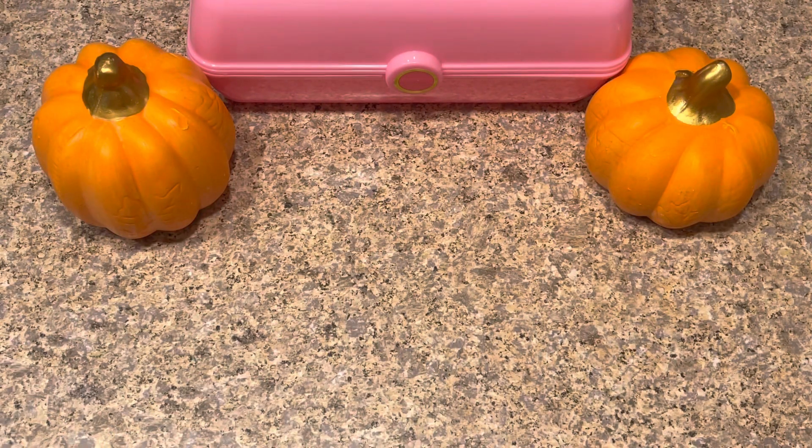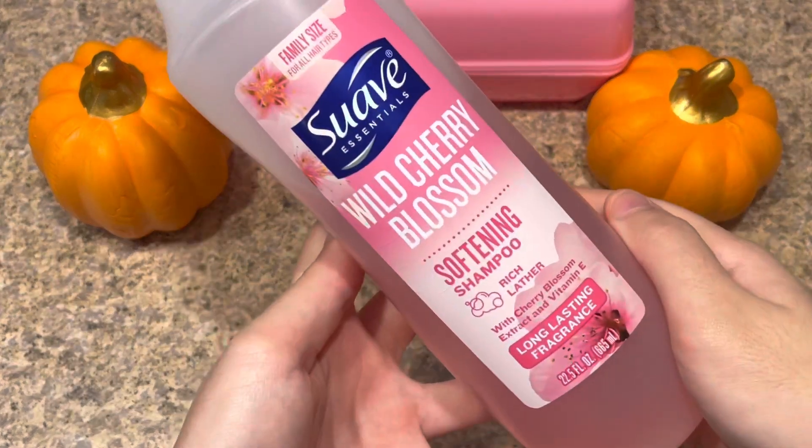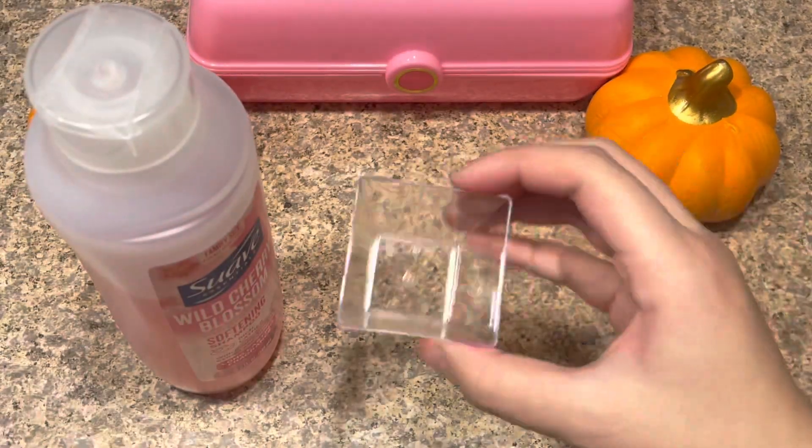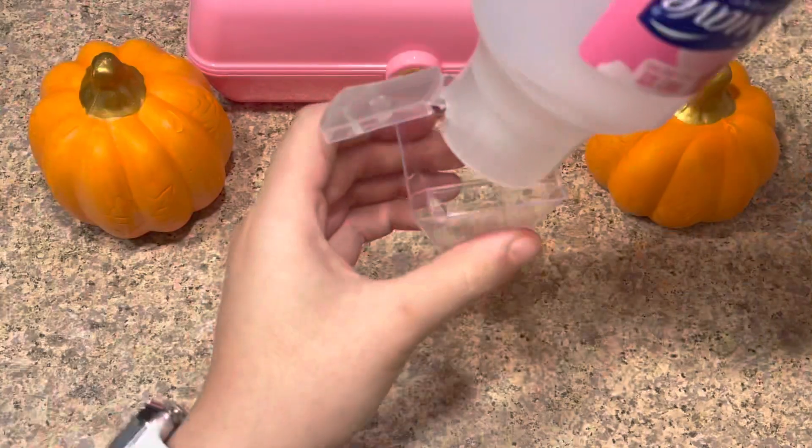The ingredients you guys will need to make this no glue slime recipe is any type of shampoo — I'm using a Suave one. You guys need a bowl to make your slime in, a mixing tool, and last but not least, optional: food coloring.